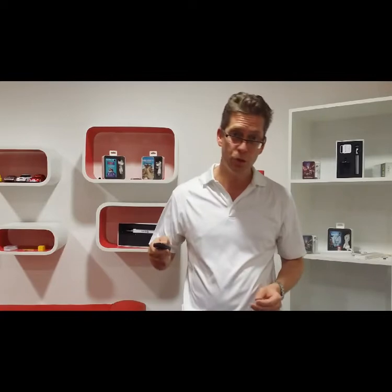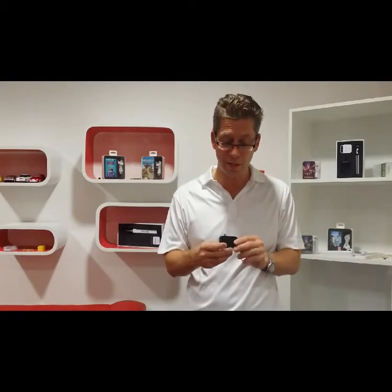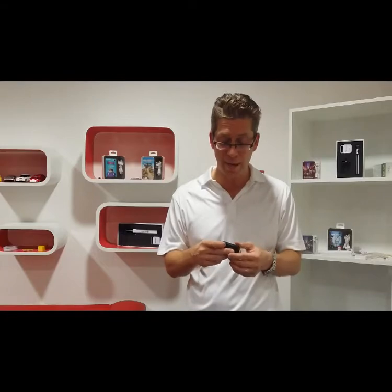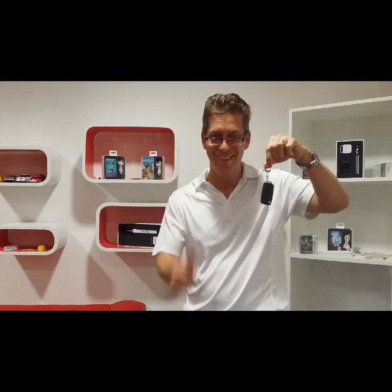Here is the connector — plugs straight into your phone, good for a charge or two, 1000mAh. I really like this item; it's very compact. Ultimately we really only need these power banks in an emergency, so this is the emergency car key power bank. Catch you next time.